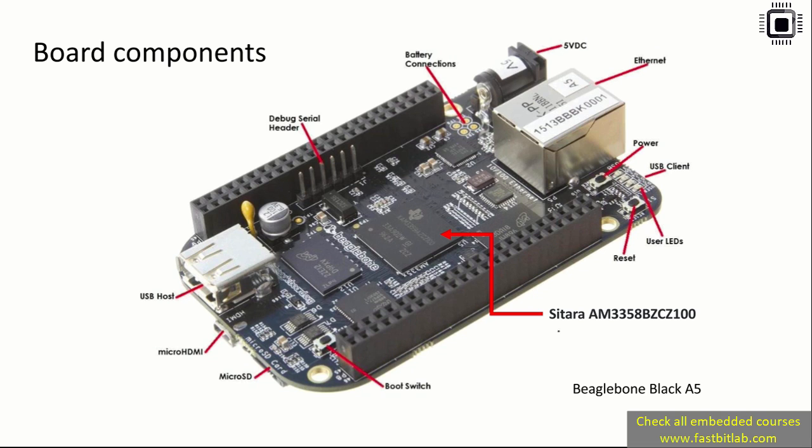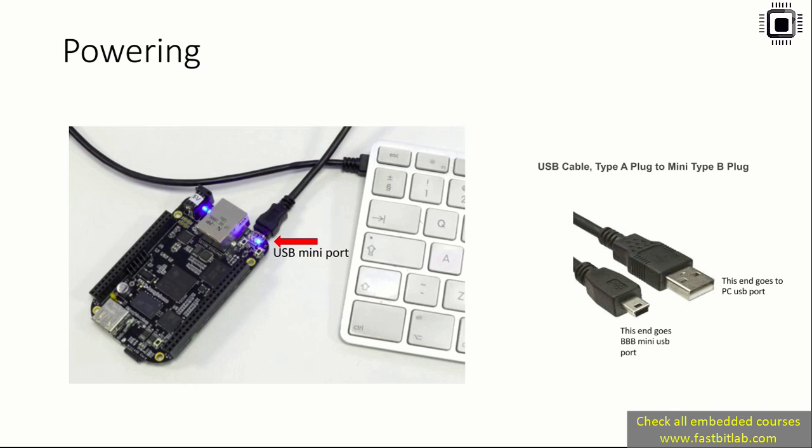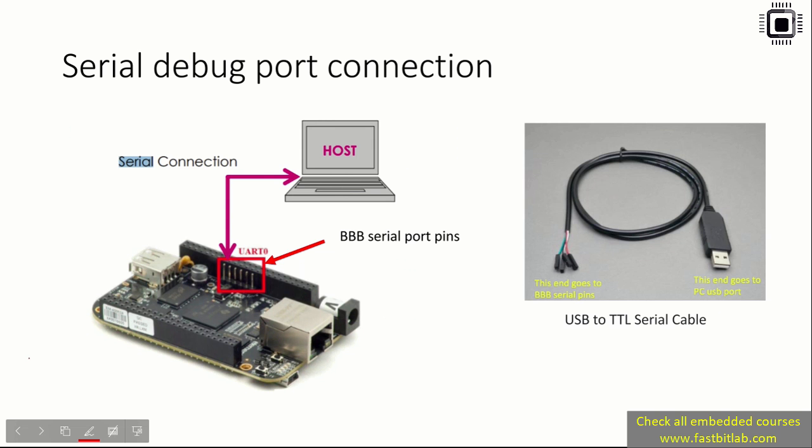Let's learn how you can supply power to this board. It's very simple — you just need a mini USB cable, which actually comes with the board. This end goes to the PC and this end goes to the board. You have to connect this cable to the mini USB port, which you can find at the Ethernet slot side. That's how you power the board.